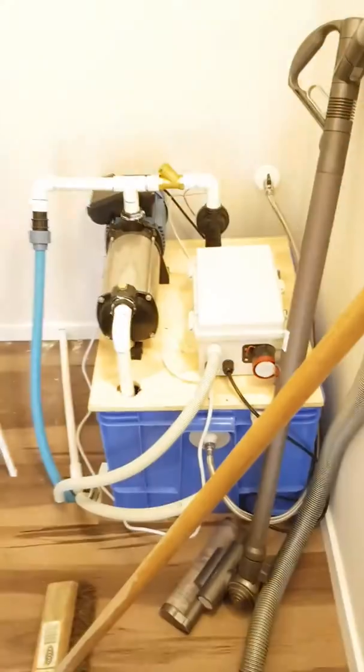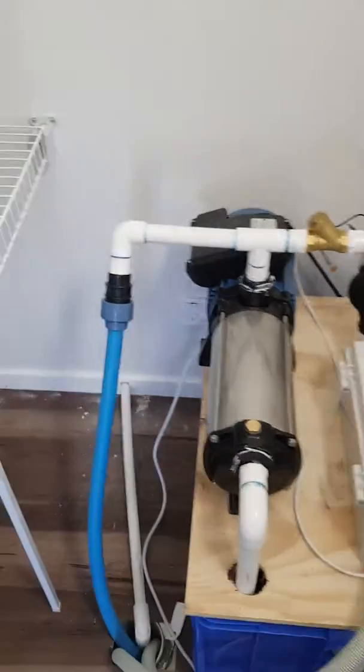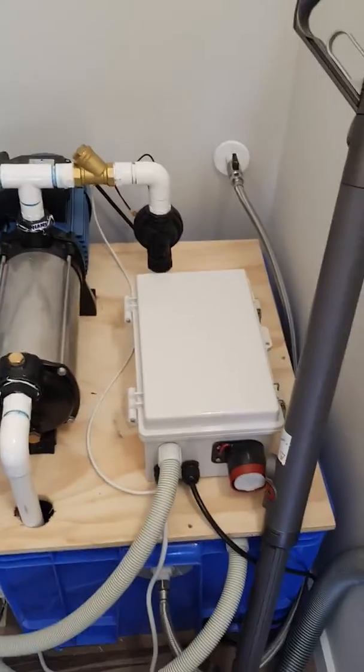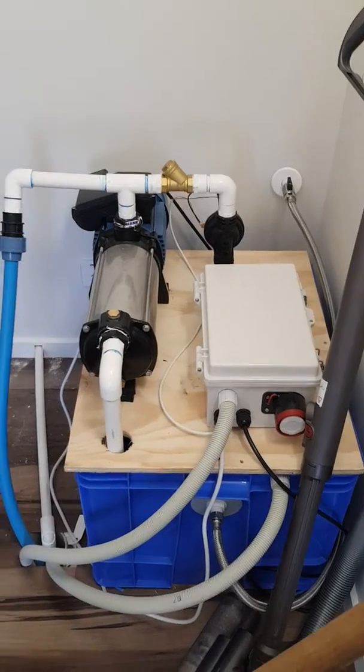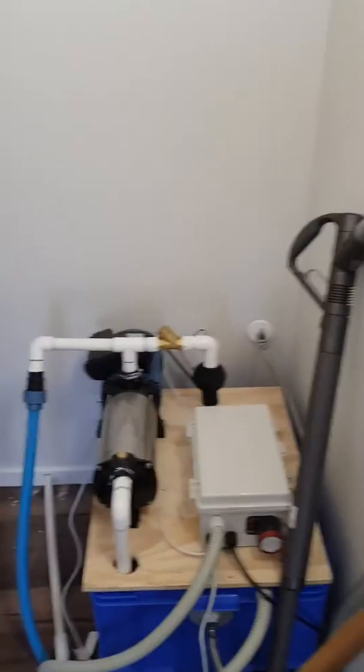In the cupboard next to the lift shaft — excuse the mess — is the lift pump, which is what makes everything go up and down. That's the vacuum unit. You can get it all covered up if you wish; a kitchen joiner can do it. I'm just leaving it as it is, it's just in a cupboard with all the other stuff.